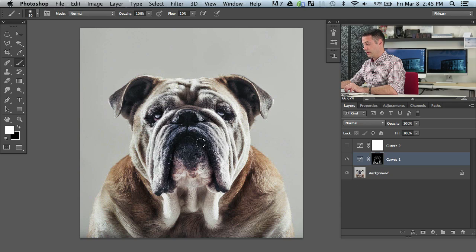Let's darken up the jowls of Toro. That's a pretty good name. If you guys have a bulldog, what's the name of your bulldog, or even if you don't, what's the name of your dog? Toro's a pretty cool name. I met a dog when I was traveling and his name was Oso, which was Spanish for bear, and it was like a big chow. I really like that name too. Let's paint all this darker under there — we can see that's darkening things up.